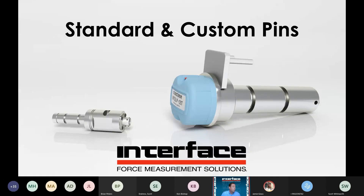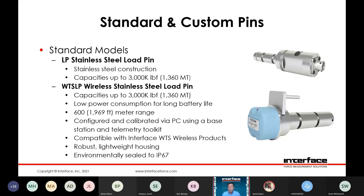Standard and custom pins — we do have standard models available. The majority of the pins are going to be custom, but as with many of our shackle pins there are some standard dimensions offered. These are all going to be stainless steel construction, although some shackle cells will be carbon steel. Capacity is up to 3 million pounds — very high capacities. Wireless load pins offer the same capacity range. The batteries are very low power consuming, so you can have long battery life, up to about a 600 meter range that can be extended with different repeater modules and antenna options.